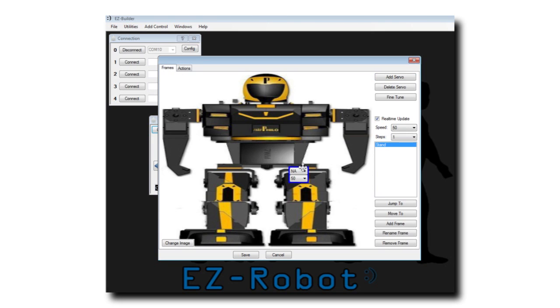We can now add servos for the robot joints. Choose the ports for each servo. Your robot will update the servo positions as they are adjusted for this frame.